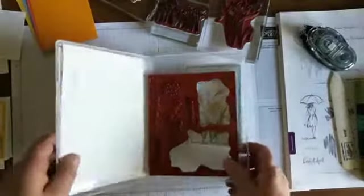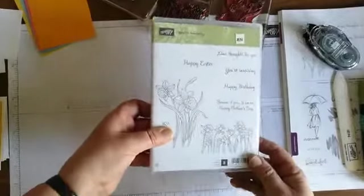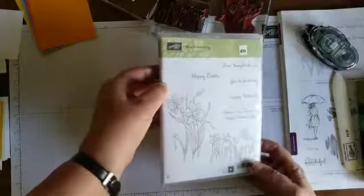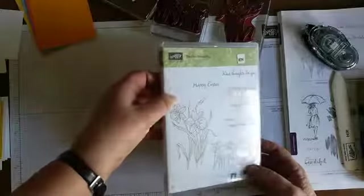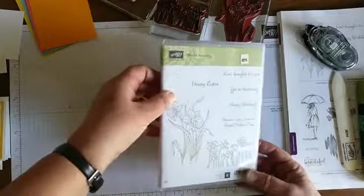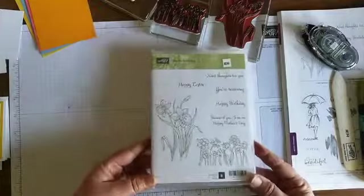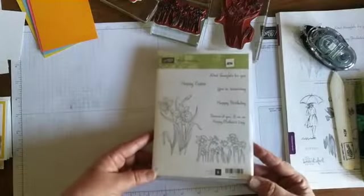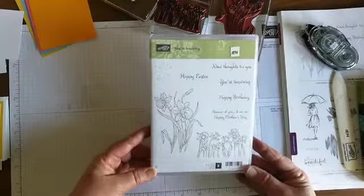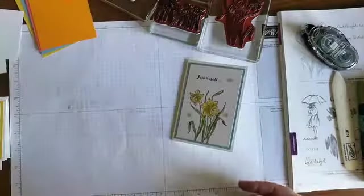As well as the daffodils and sentiments, the set also has these tiny little dots. I'm not quite sure what the purpose of that is - it doesn't really look like blossom or anything to go with daffodils - but I used it on one or two cards and it seemed to have a nice effect.